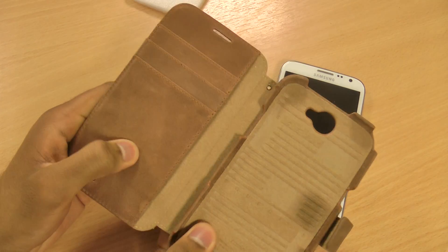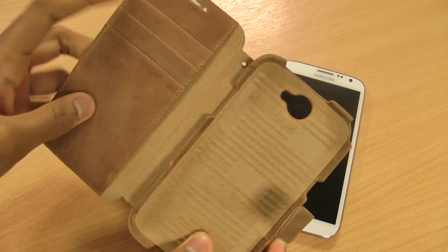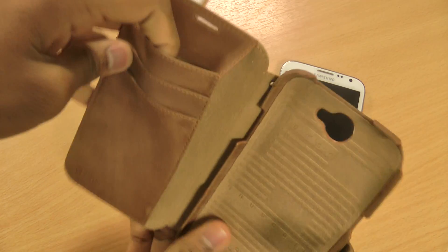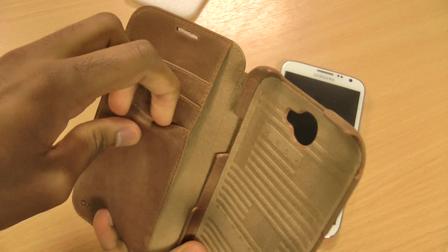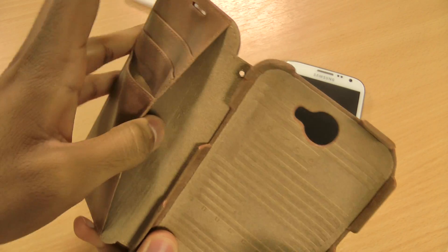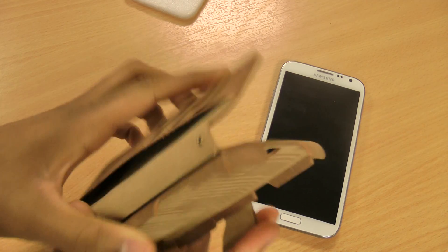The interior is made from the same soft leather used on the outside. The Xenus Note 2 cases have three credit card or business card slots, so you can leave your wallet at home if you're going out — pop to the shops or even a night out. There's also space for cash or some small documents, which is a nice touch.